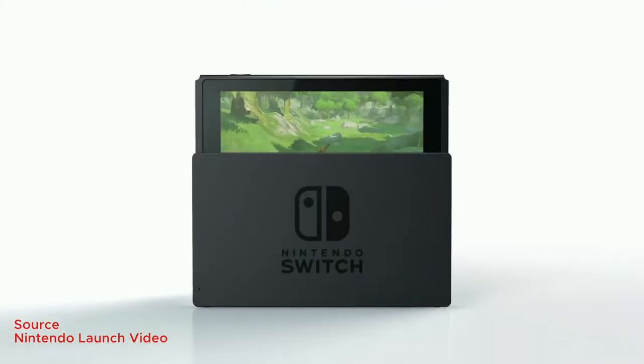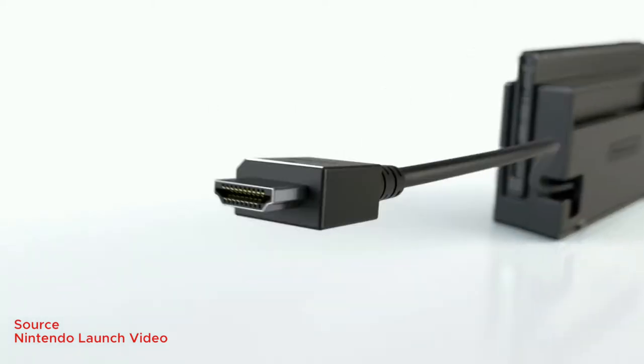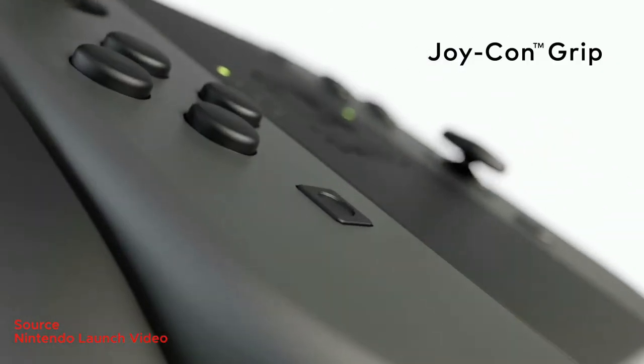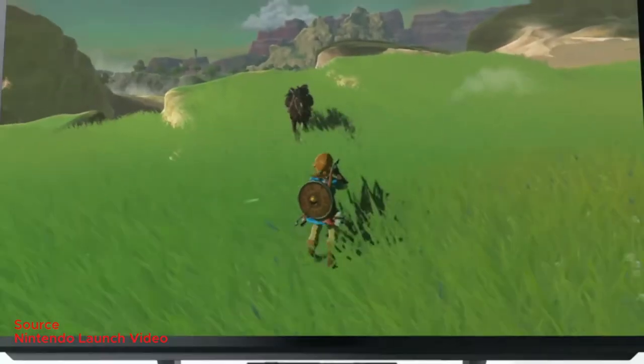Hey guys, welcome to TJ Tech. Nintendo recently had a launch event for the Nintendo Switch. The Nintendo Switch is a gaming console which acts both as a traditional console and a portable gaming device. It's more like a combination between the PlayStation and the PSP.